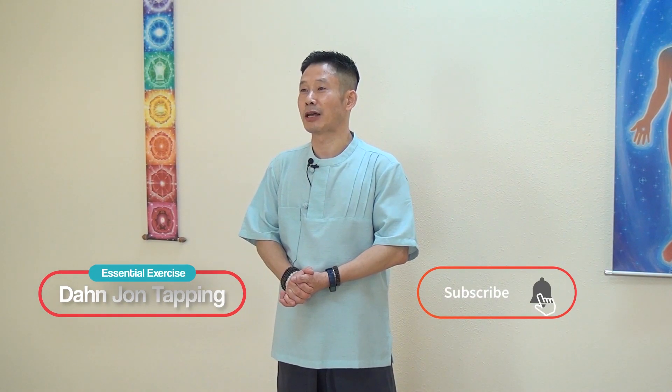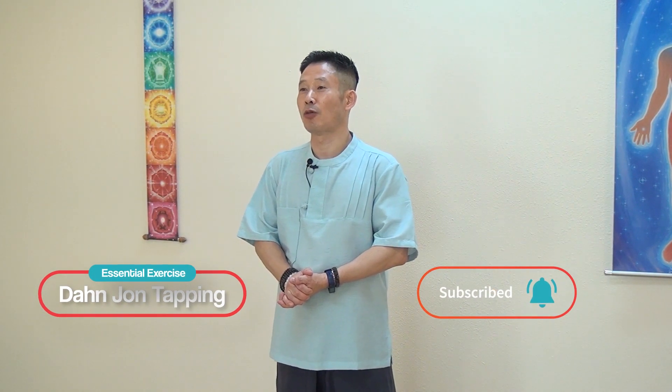Today, we will practice dungeon tapping and I will explain how to do dungeon tapping and the benefits of dungeon tapping.